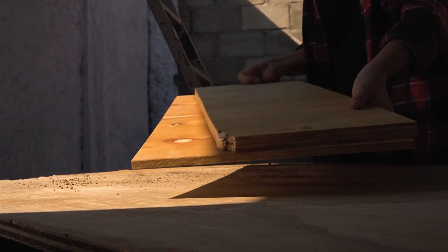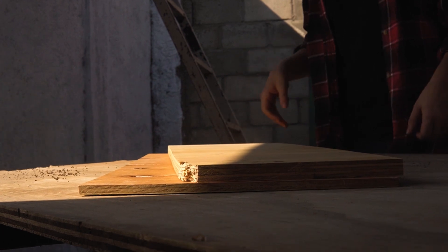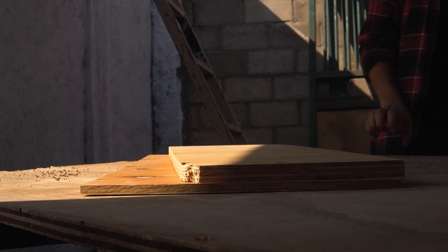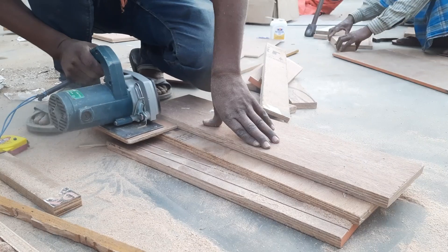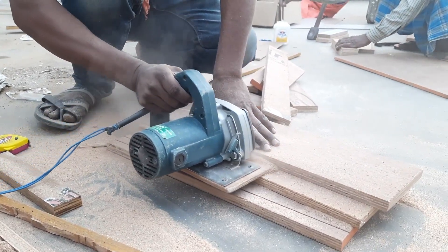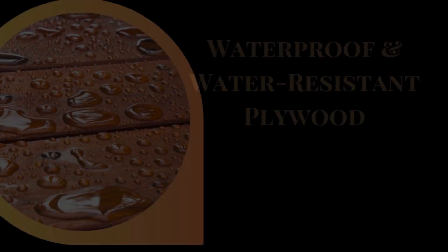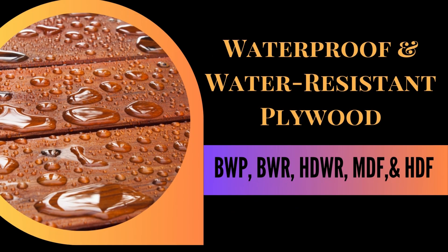Plywood is a versatile building material used extensively in construction and furniture making. Depending on its intended use, plywood can be treated to resist water, enhancing its durability and expanding its range of applications. Let's explore the various types of waterproof and water-resistant plywood.